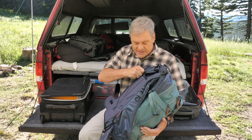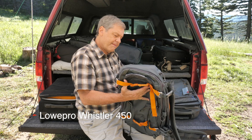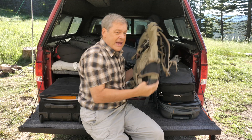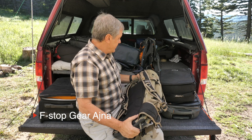The third one is the Lowepro Whistler — very well done, very nice pack, maybe a little overbuilt. It's hard to complain about something that's overbuilt, except when you're trying to be as light and mobile as possible. And finally, the bag that started all of this for me is the F-stop Ajna, which is probably the best one I've found so far — it packs down really tight and small when you take the internal camera unit out.